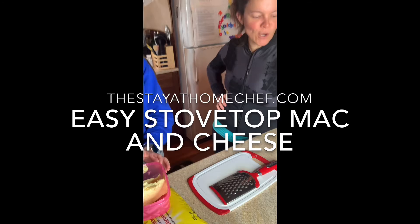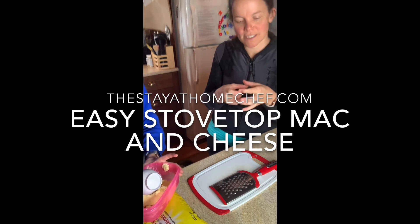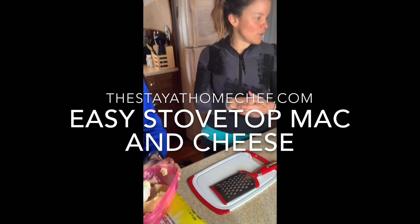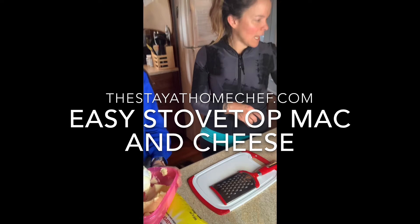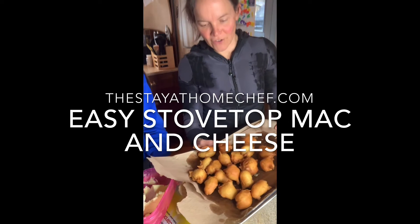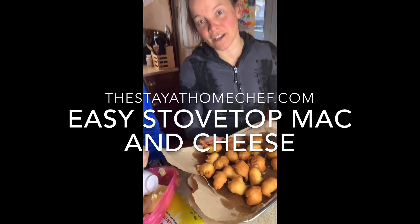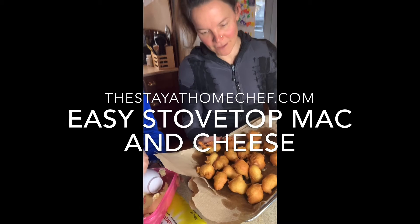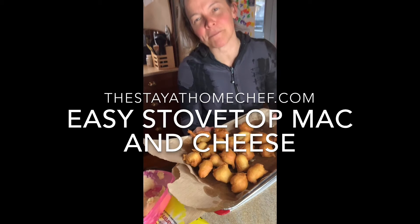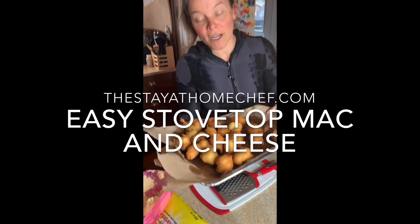Hey everybody, so we're gonna come back to the doughnuts — the sort of timbits, not timbits, that's a copyright, you can't call them that. So if you saw the shape of them, they kind of look like — I made a joke that they look like virus balls, but — we're gonna call these corona balls. We're gonna stop giving corona a bad name. These are our corona balls, and we're gonna come back and glaze them.